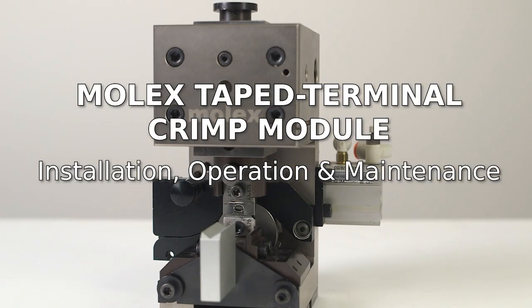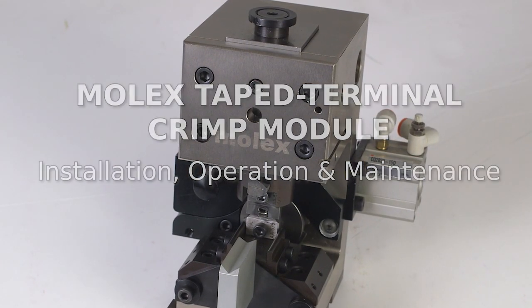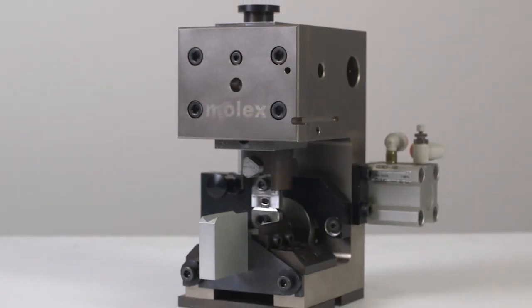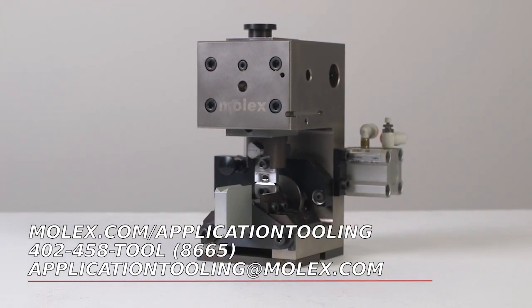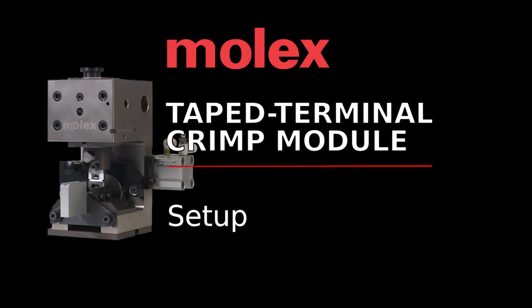Your new Molex tape terminal crimp module is easy to install, operate, and maintain. This video will guide you and give you some troubleshooting tips. You can find additional information at molex.com/application-tooling, or contact the tooling group at 402-458-8665, or email application.tooling@molex.com.